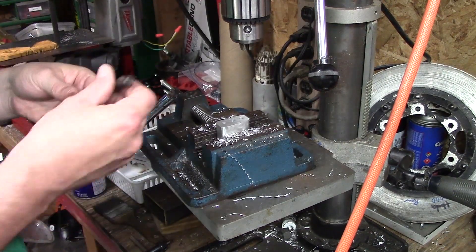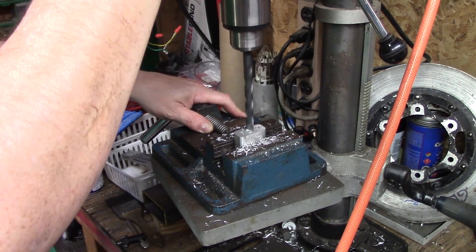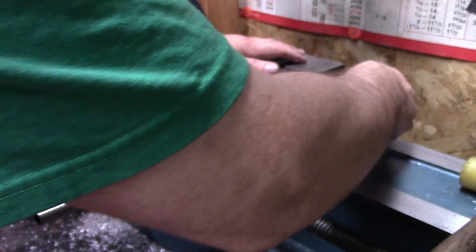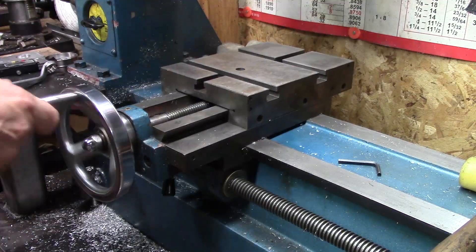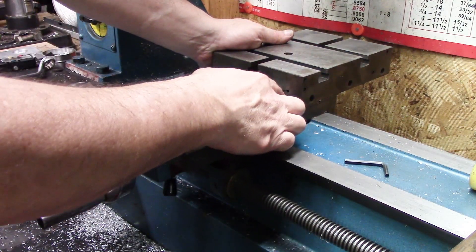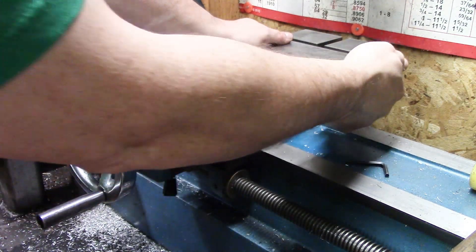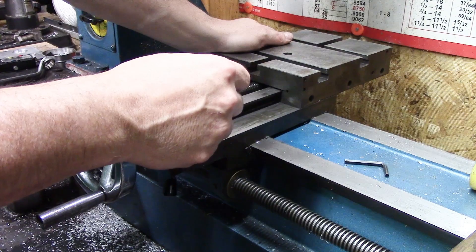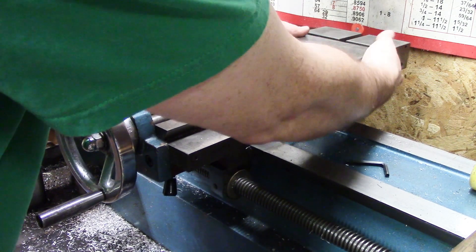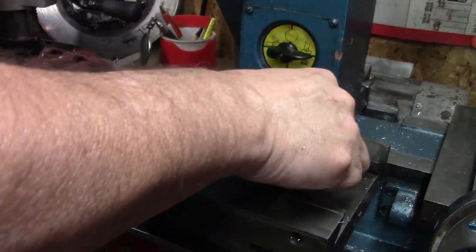I'm just going to use a 3/8 drill bit because I don't have a countersink. To take this cross slide apart we've got three set screws and I need to back off and wind it out. I want to hold it because the gib is right here, and I think in the center there's actually a ball bearing — we're going to see in just a second. Let's take it off, holding the gib in place.